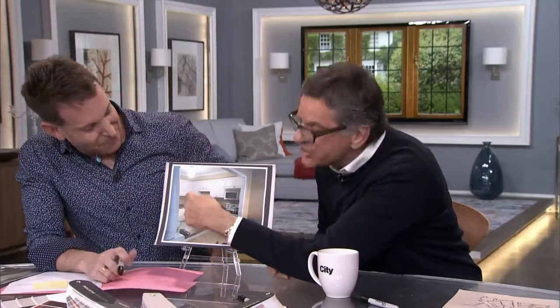I would also do mirror in here. You could mirror the backsplash because the kitchen is so far from the window — if you mirror the backsplash, you're really going to reflect a lot of the light.